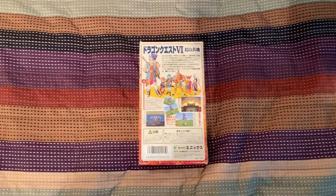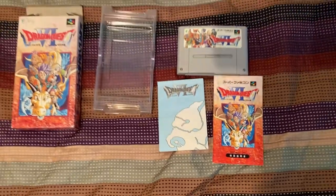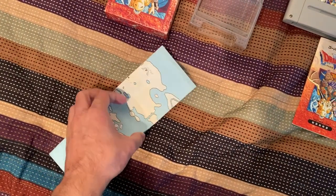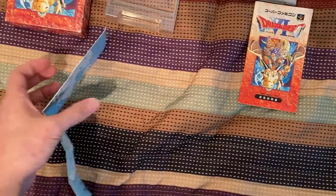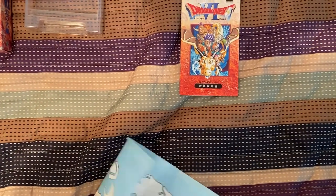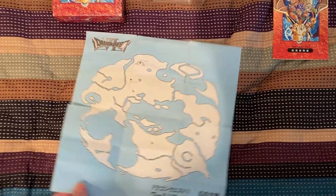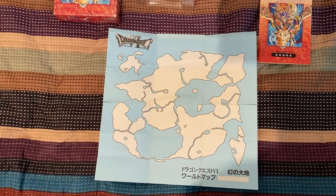Now let us take a look at what's inside. Dragon Quest VI actually comes with something extra — it comes with a map. The Japanese games don't really come with maps in comparison to US games. It's a little hard to unfold this with just one hand, and the map is a little ripped. This is the map of both worlds of Dragon Quest VI. You don't get any locations because they want to keep things a mystery.